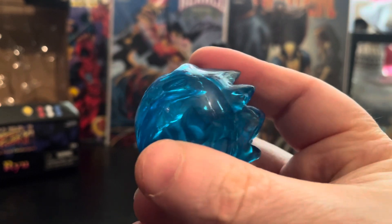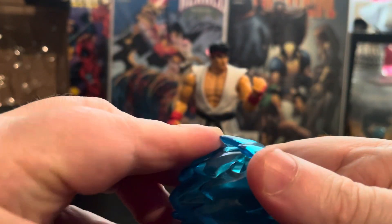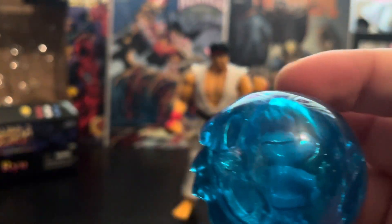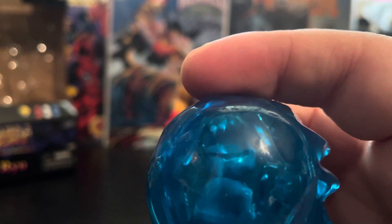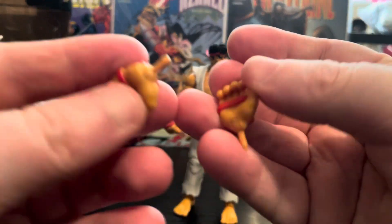You can see he's got his hands already in there — be careful with that. The front of the gi comes off and you can put the hands in there, because the hands are already inserted as you see him, which is really cool. It also comes with another set of hands.